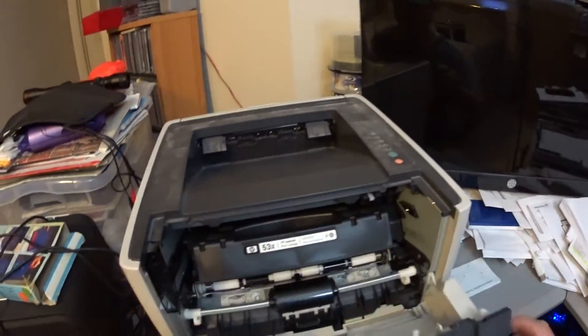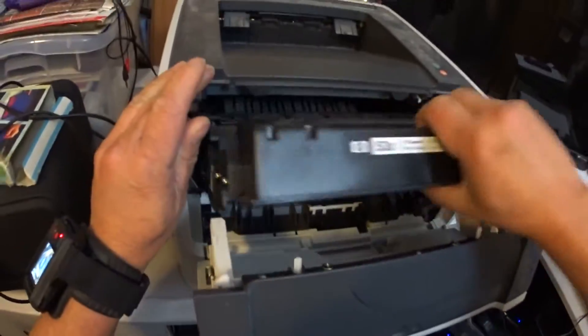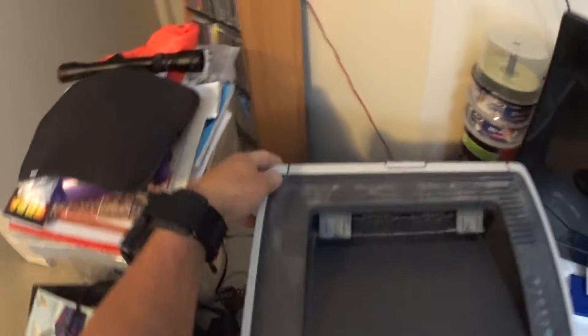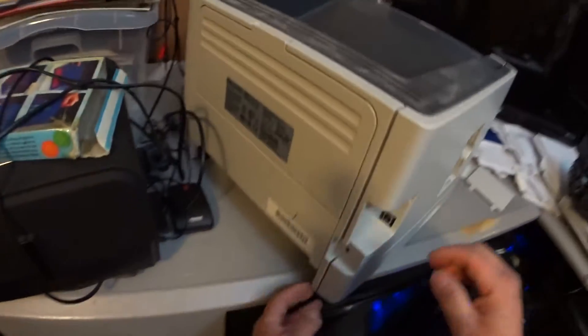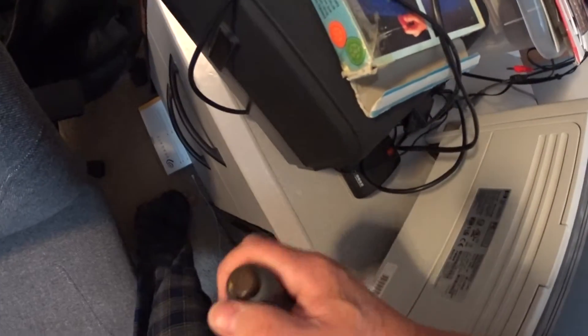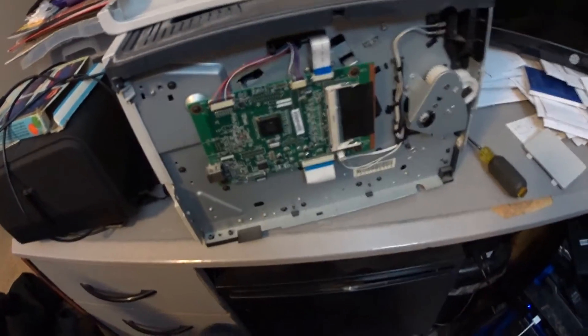What we're going to do is take the paper tray out and remove the toner cartridge. Then we're going to take the cover off, turn it towards the back, take the memory cover off. In the back you should be able to pull the cover off with a screwdriver — stick the screwdriver in there and it should pop right off. And there is the board that we need to put in the oven.